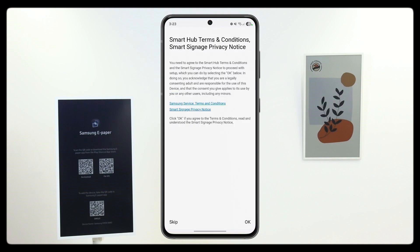You will be asked to accept the Smart Signage Privacy Notice. Tap OK to agree, or skip if you prefer not to.